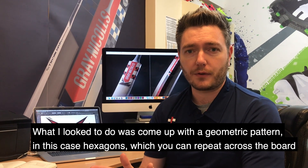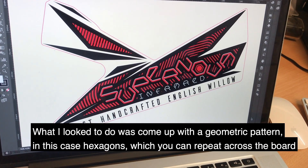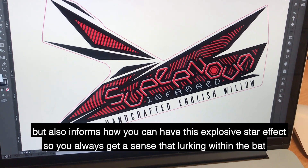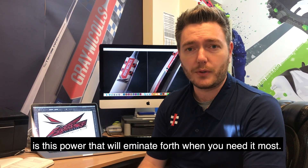So again, coming back to the graphics, what I was looking to do is come up with a geometric pattern — in this case hexagons — which you can repeat across the board, but also informs how you can have this explosive star effect. So you always get a sense that lurking within the bat there is this power that will be released when you need it most.